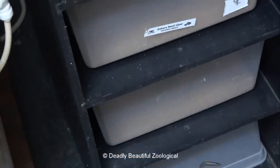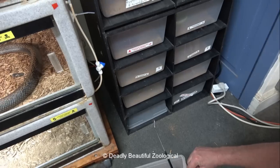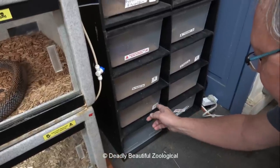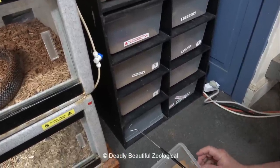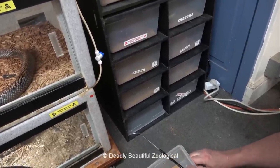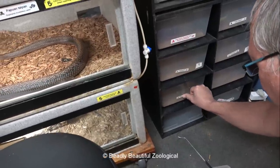That's the problem with the hobby — there are lots of people out there who think they know what they're doing, and if you try to correct them, you're the bad guy because you hurt their feelings. I don't care about people's feelings. I care about the animals, and if they're doing something that is not normal for that particular snake's natural history, I will let them know about it.